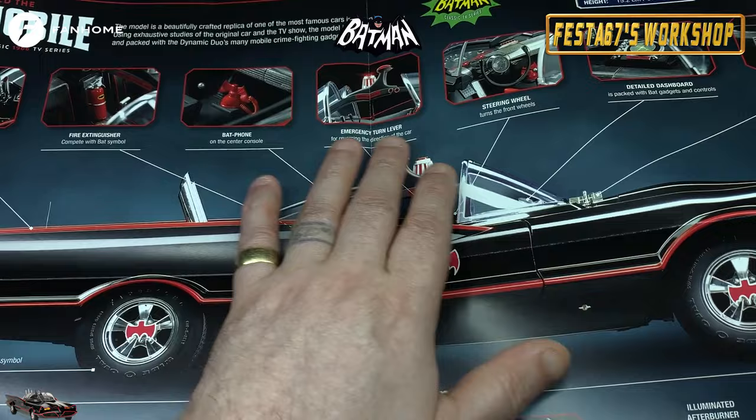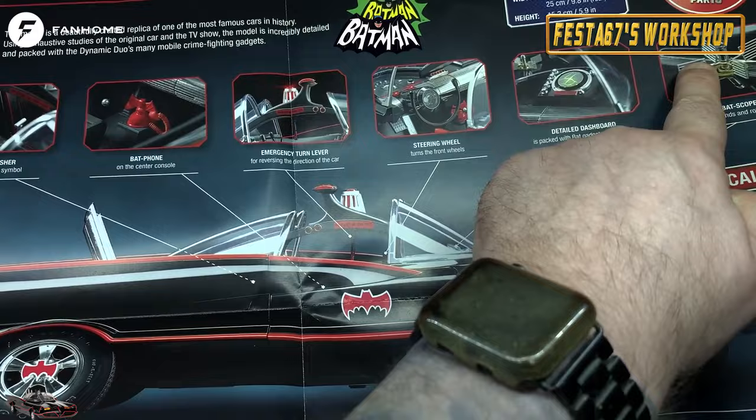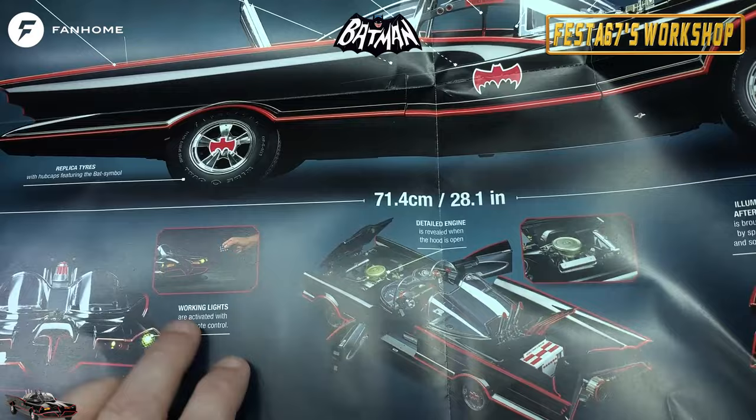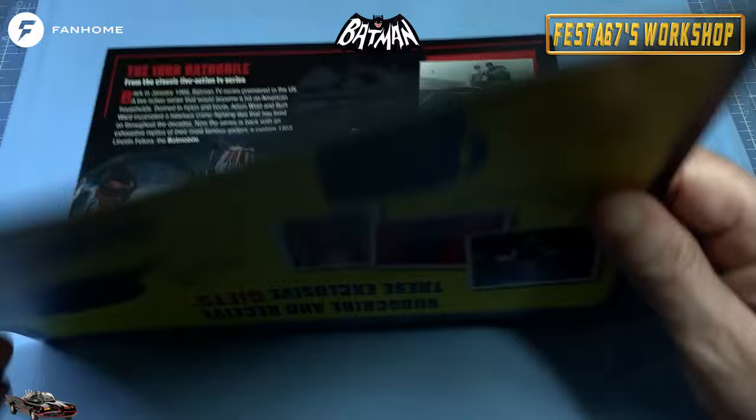The trunk opens. You've got fire extinguishers, Bat phone, turn levers, go-fast the steering wheel, all the details on the dashboard. The Bat Scoop! We've got the Bat Scoop! You've got metal and ABS parts, working lights which are activated with a remote control. Remote! Blokey buttons! Rocket launchers, all of that lot going on in the back.